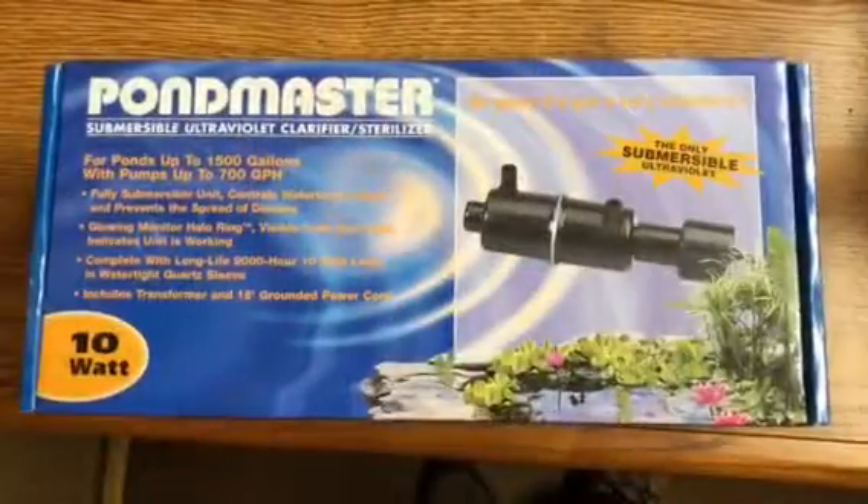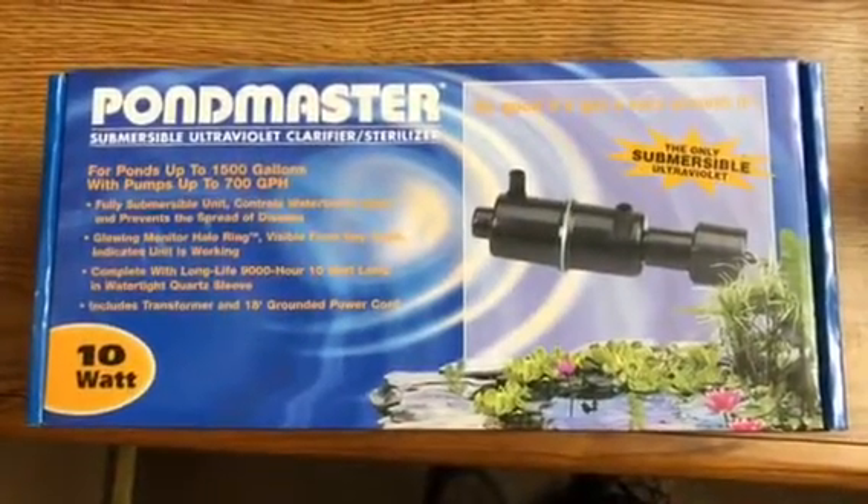Hey guys, Nick here at Fairfield Garden Center doing another unboxing video. Today this one's going to be on a Pond Master UV light. All are fairly similar; the differences between them are just the sizes of hose connections. Let's get started. This is the Pond Master 10 watt UV system.